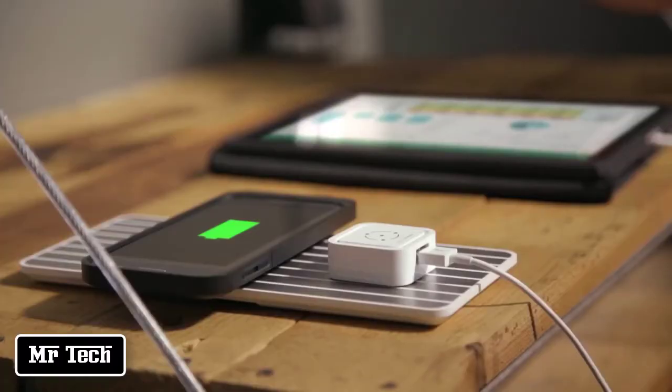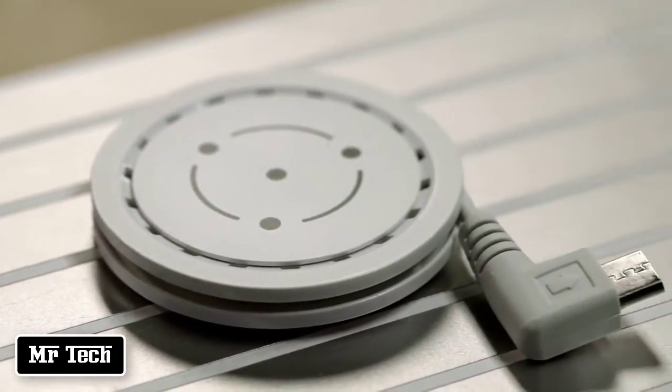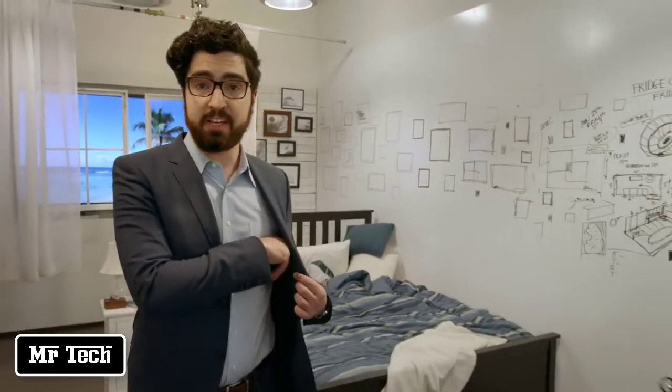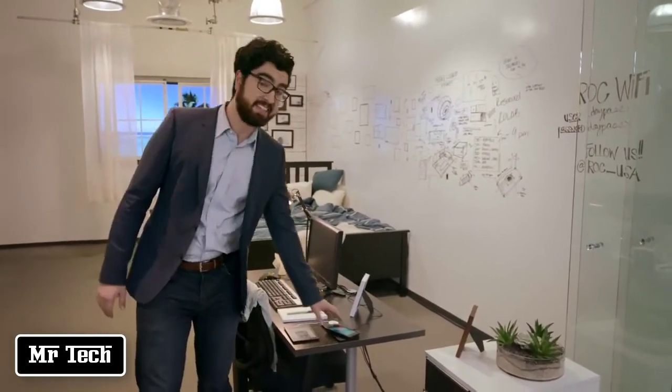The FlyCube gives you the flexibility to charge your device while in use, and the FlyCoin lets you charge any USB-powered device connected to it. FlyCharge is awesome — you don't have to worry about placement or any of that. You simply take it out, put it down, and charge up. It's that easy.